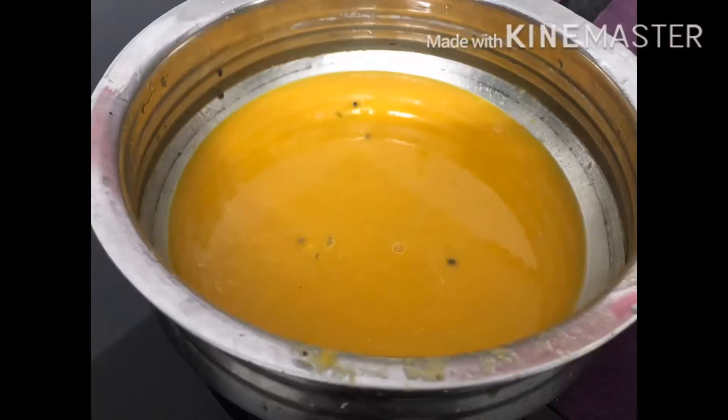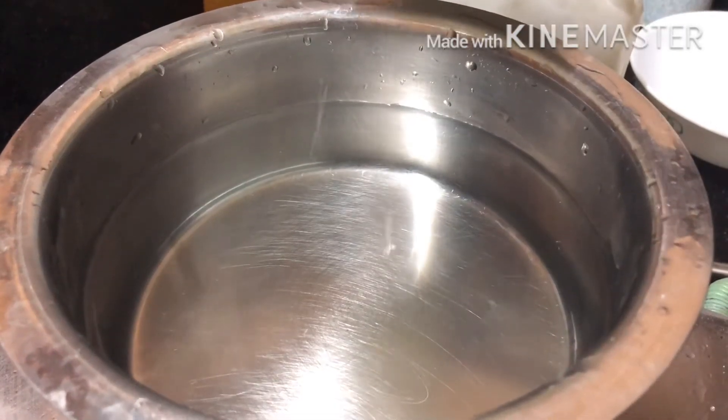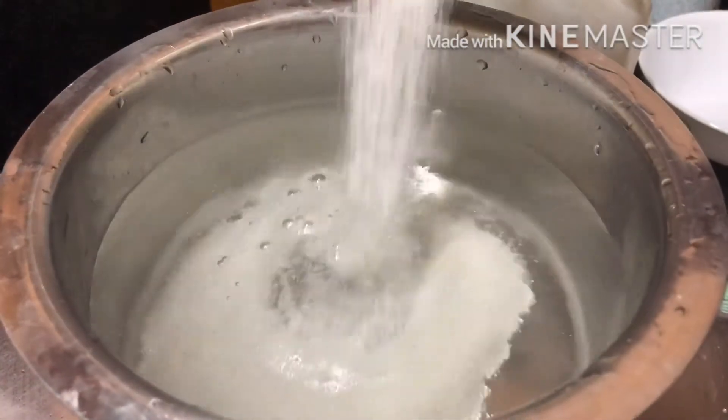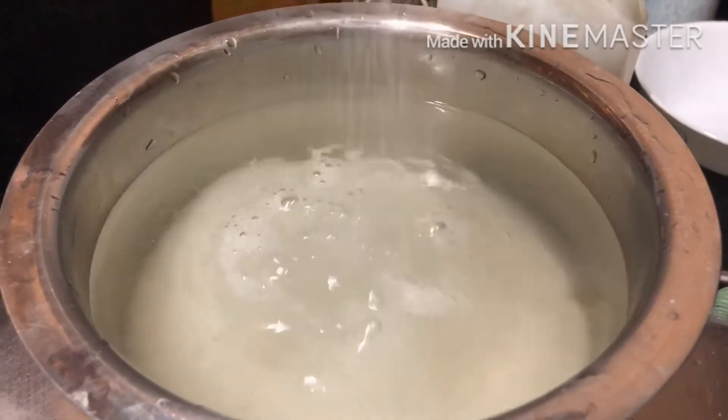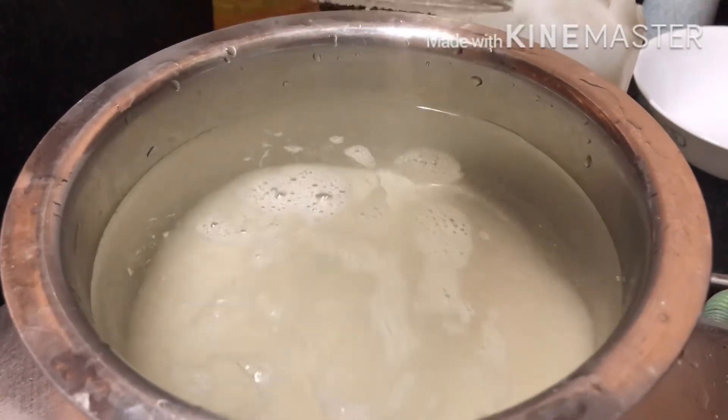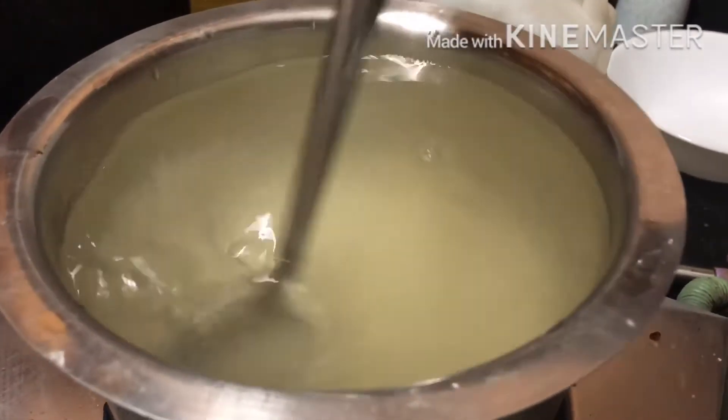We'll mix it in a juice. When we mix it in, the fruit is very good. We'll mix it in a few hours. Now, let's mix it in a juice with a soup. We will mix it in a cup of 3.5 grams, we'll mix it in a little bit.